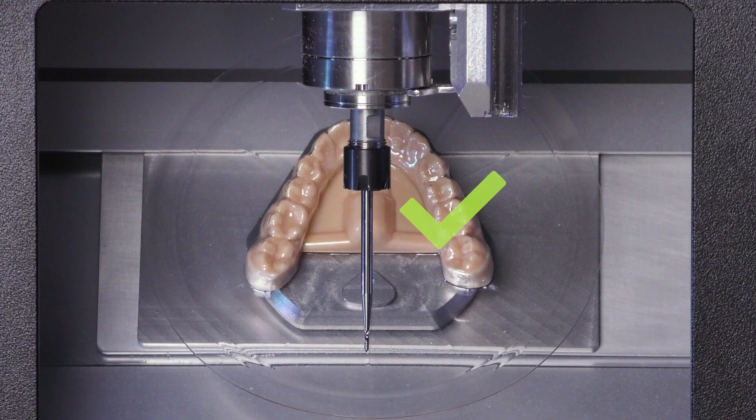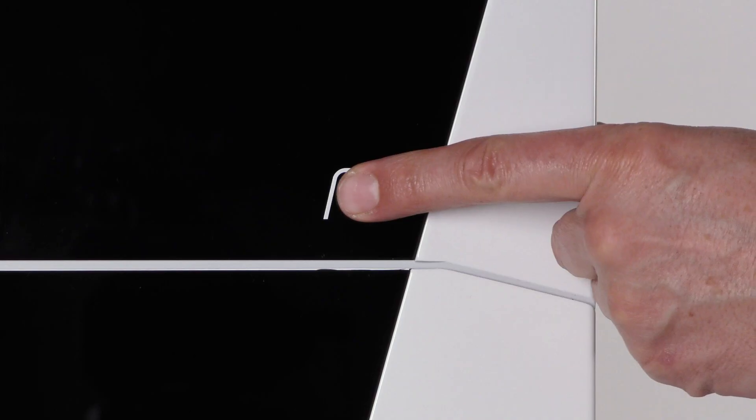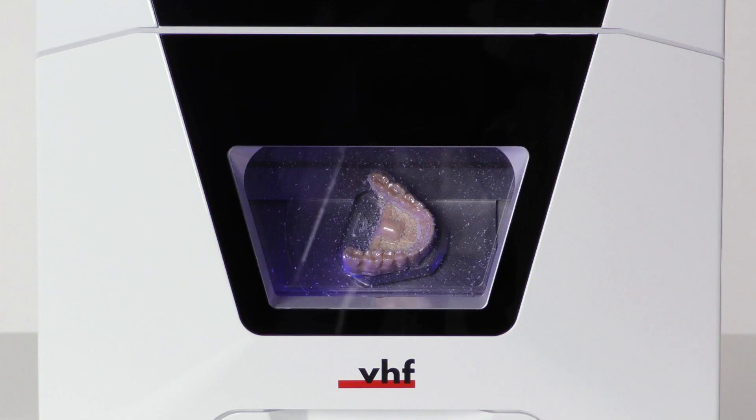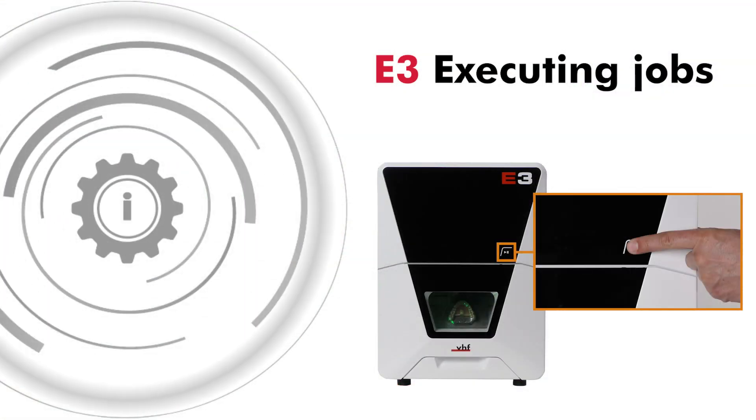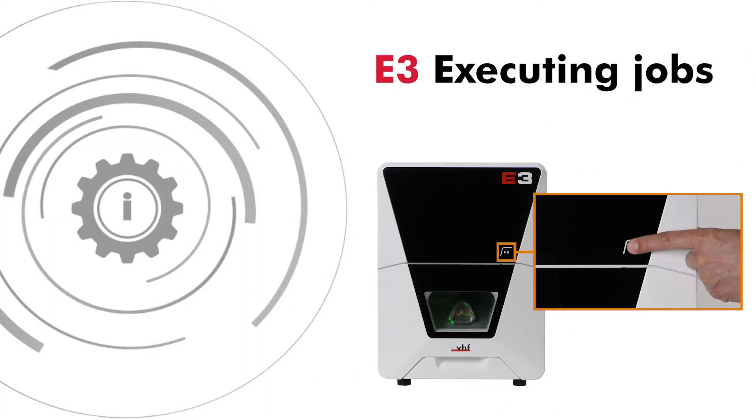In this video, we will show you how to start and abort jobs with your E3. You control the machine mainly with dental CNC. We will give a brief overview, but for further details you can find a link to the relevant help article in the dental CNC manual in the video description.